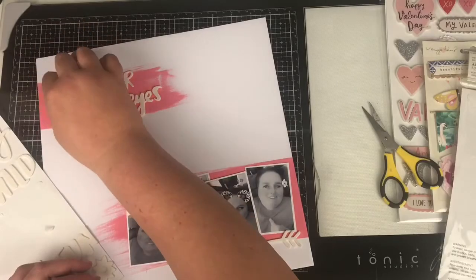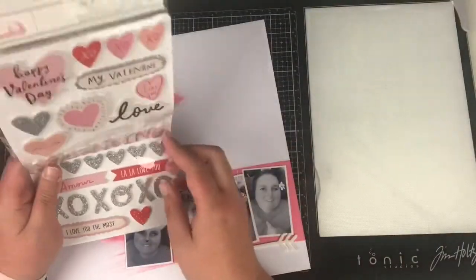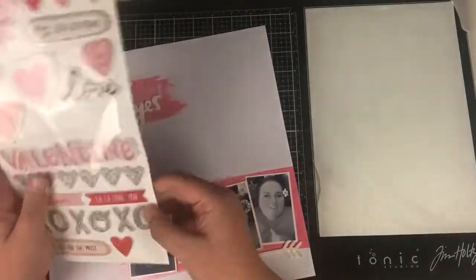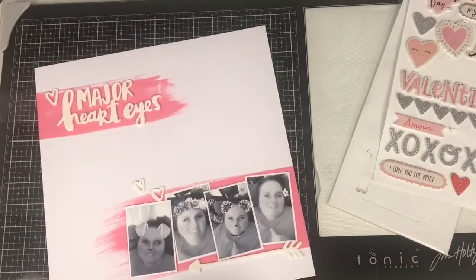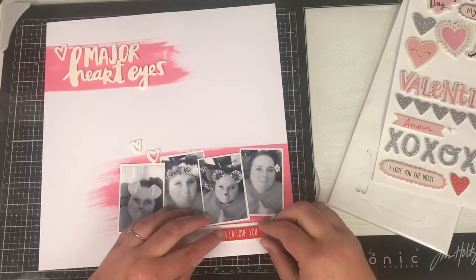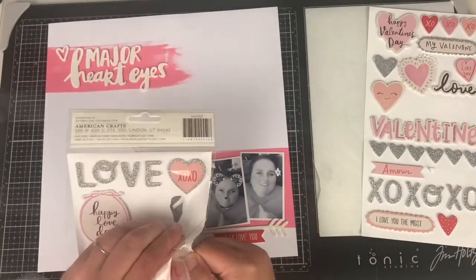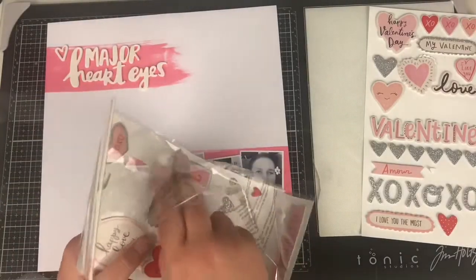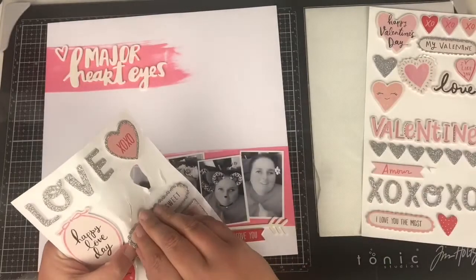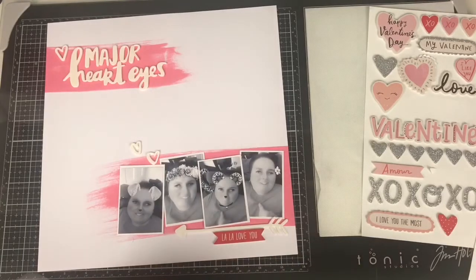I've used no pattern paper on this — all I've used is the ink and white cardstock. I'm using a little sentiment here which I think is from La La Love, and then I need another pop of red because it's going to be the only red on the layout. So I've got a little red heart going up at the top as well — they're a bit of a nightmare to peel off the backing, but I'll get there.